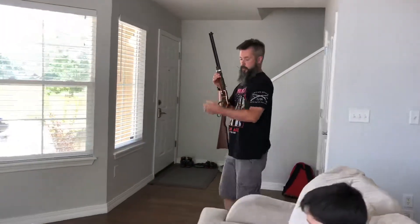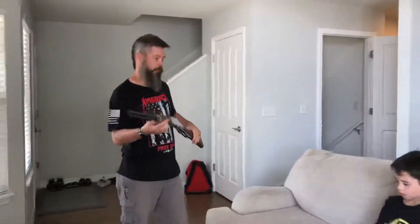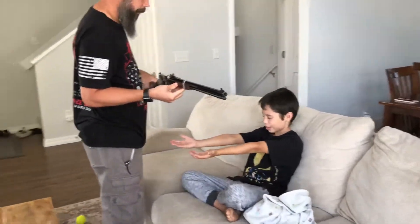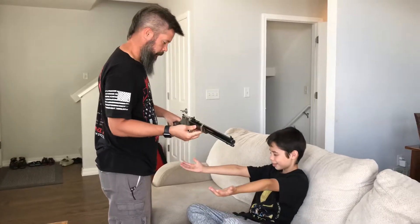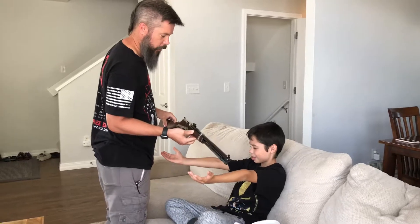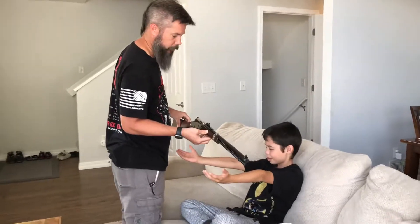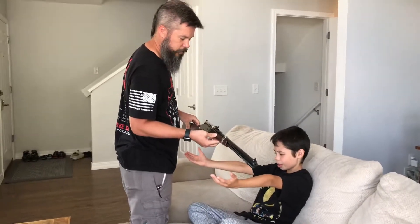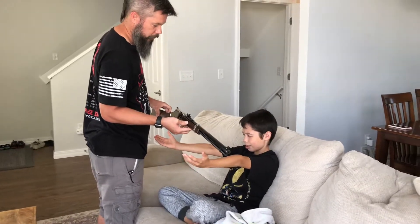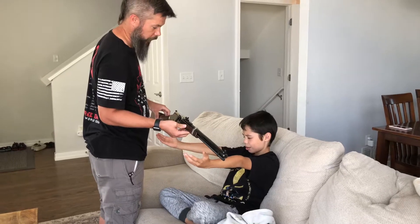Are your eyes closed? Yes. Alright, stick out your hands — further apart, further apart. It's heavy. Before I give this to you, I just want you to know my dad gave me mine when I was younger. This is something that's gonna last you for the rest of your life. This is something very, very special.